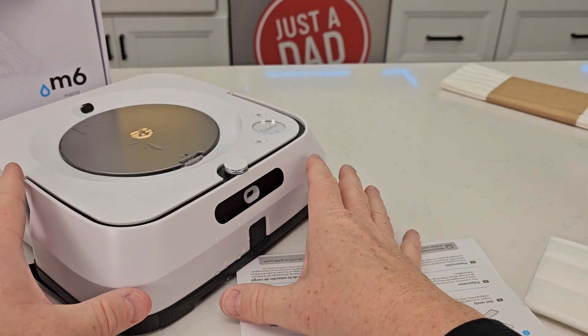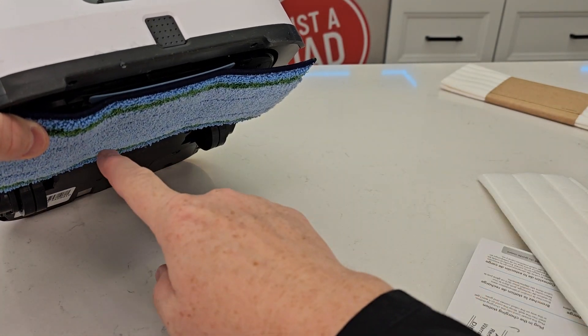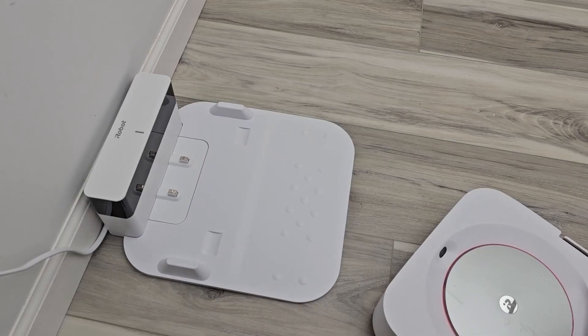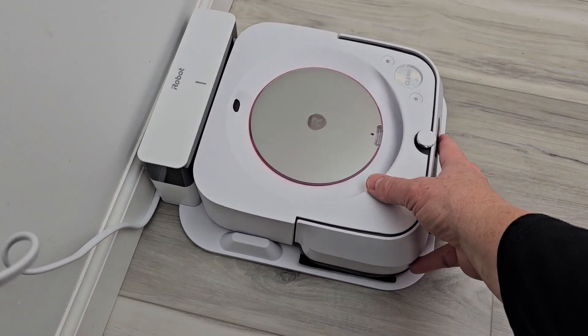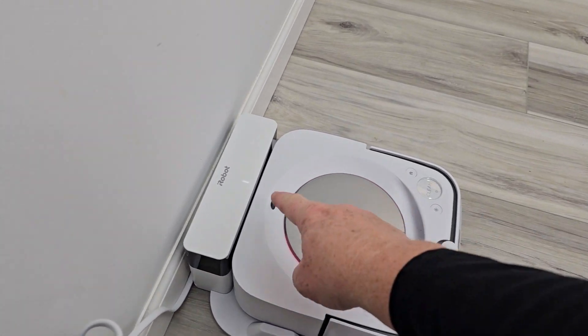There is not a vacuum on this — this is simply for washing your floors. I've got the one that does mopping, the one you can wash. When you dock it, it's going to turn itself on. Just take it here and there's a big detent it'll go into. It fits really good and will turn itself on — there's a light right here and a light that goes around.